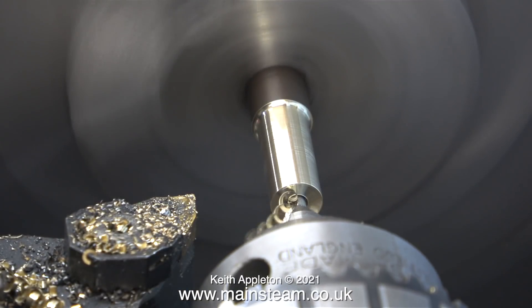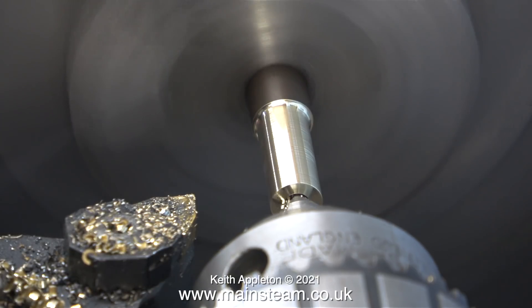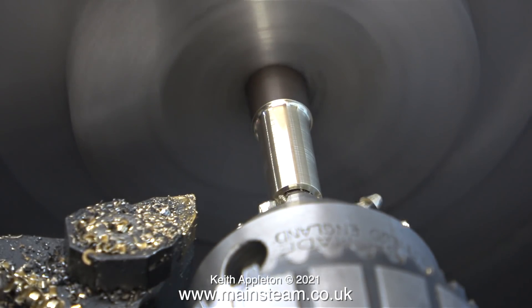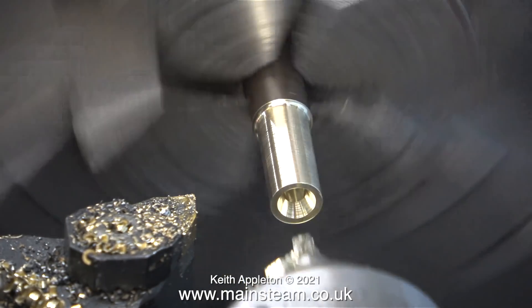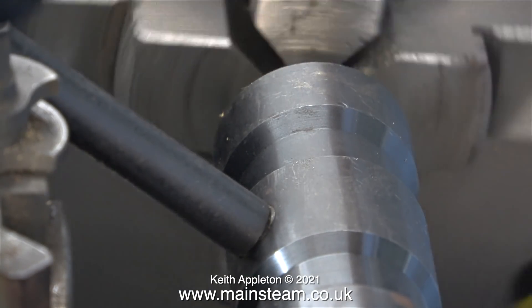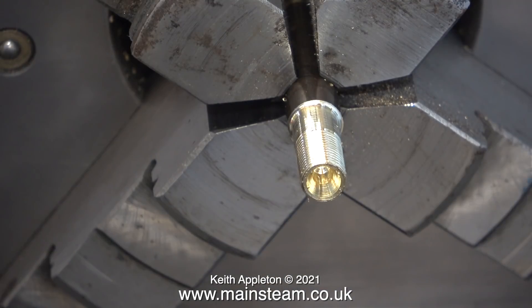Before threading the part I drilled quite a deep centre in the end of it. This will take a live centre to hold everything very rigid, as once I start to turn the edges of the plate I don't want it to move around. After drilling, I used the tailstock die holder to thread the part. I opened up the die slightly so this part should be quite a tight fit when I screw the plate onto it.